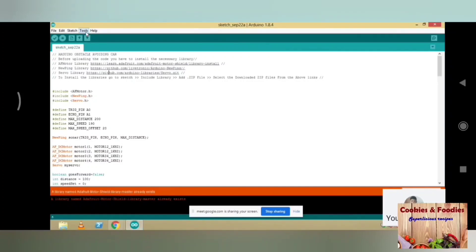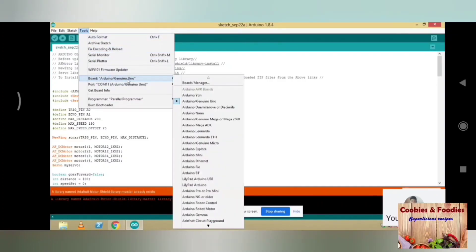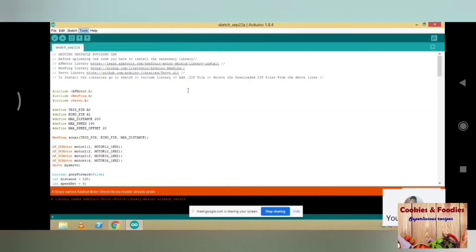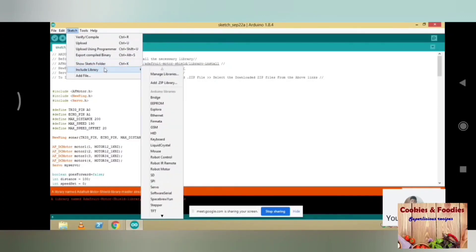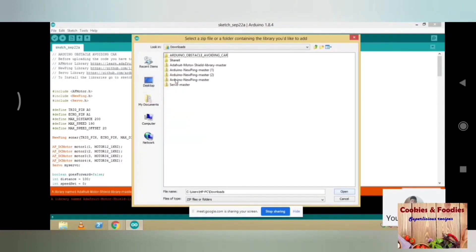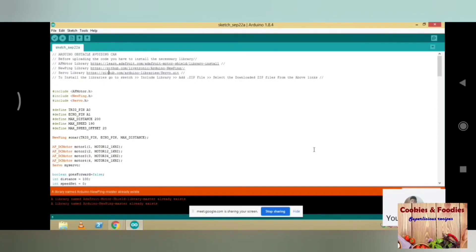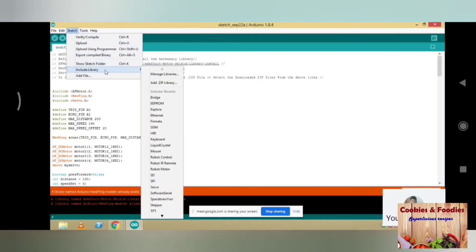Now click on Tools, select Board: Arduino Genuino Uno, and Port: COM11 Arduino Genuino Uno. Then go to Sketch > Include Library > Add ZIP File, go to Downloads and add the Arduino NewPing master file. Click on open and the library will be included in the code. Similarly include the remaining two other libraries.